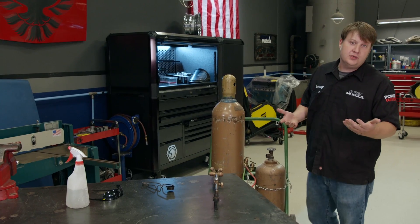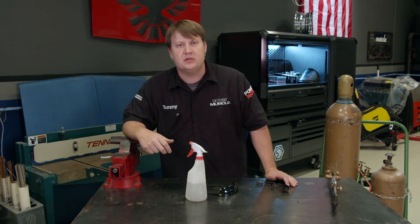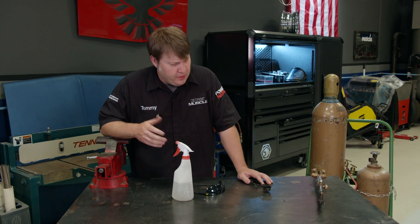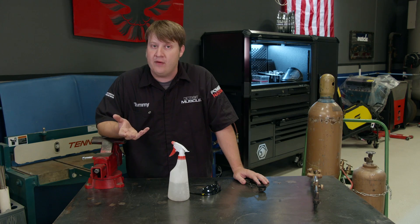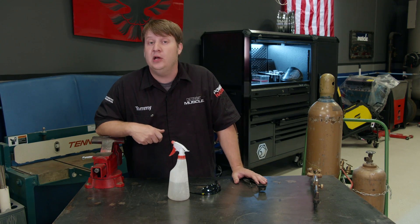Hey guys, we've got a subject that we want to touch on today because we've had a couple of emails and I'm sure a few of you have seen us use this thing in the shop. It's an oxyacetylene cutting torch. Now, it's a pretty primitive tool, but it's pretty handy to have around, whether you need to heat a few things up or if you need to do a tidbit of cutting.